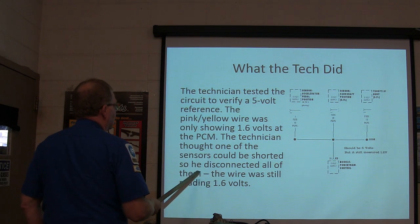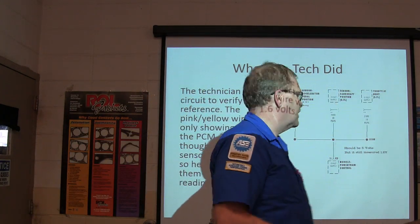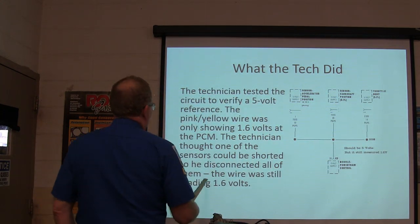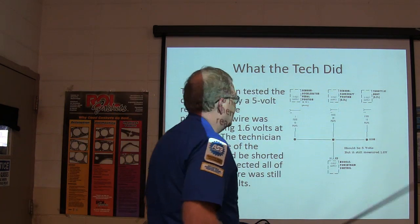The technician thought one of the sensors could be shorted, so he disconnected all the sensors to see if the voltage would come up. But the wire was still reading 1.6 volts. It should be 5 volts, but it still measured 1.6.